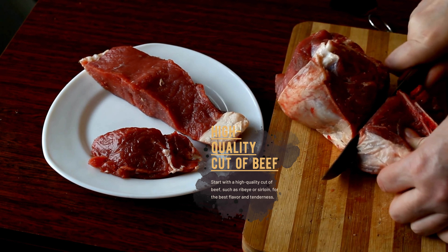Start with a high-quality cut of beef, such as ribeye or sirloin, for the best flavor and tenderness. Let the beef come to room temperature before cooking to ensure even cooking.